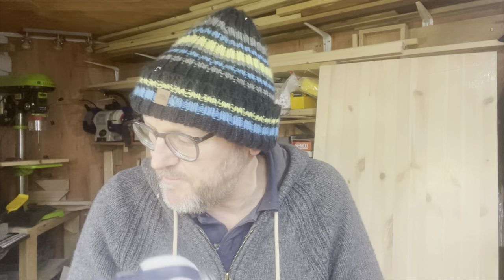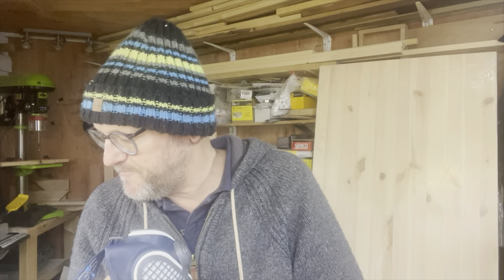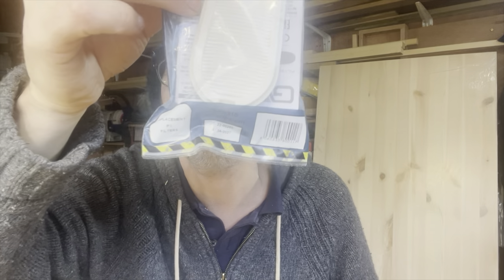These are P3 filters — P3 HEPA filters — in there. They feel comfortable. What is there to say about a mask? Now we're just going to look at how easy it is to change the filters.